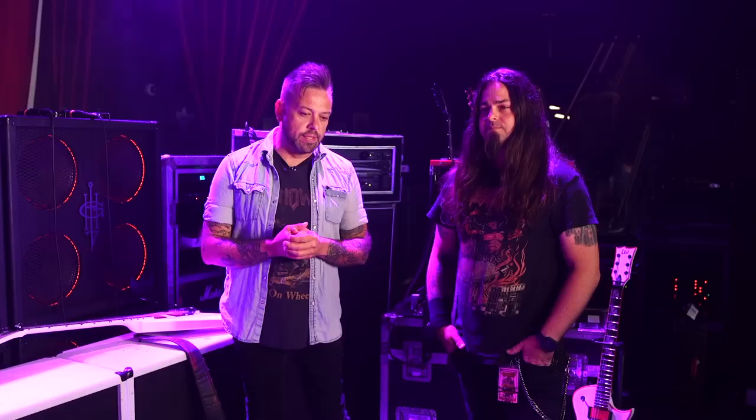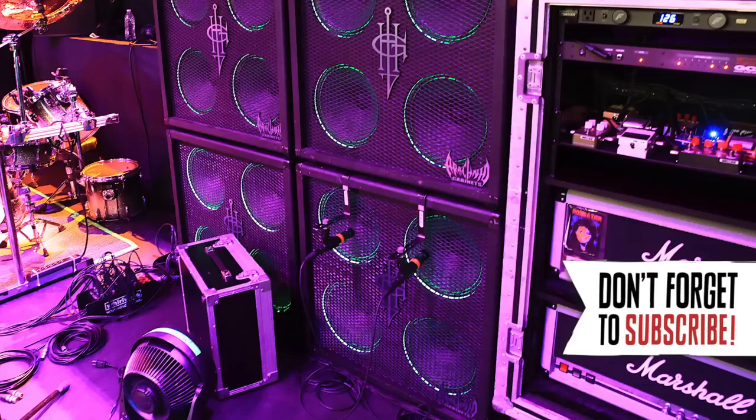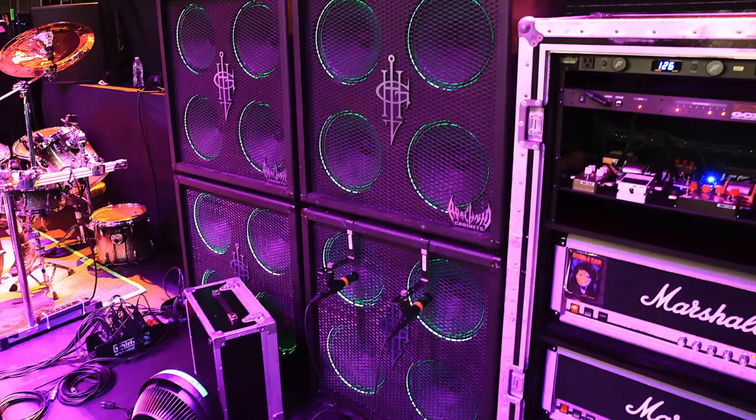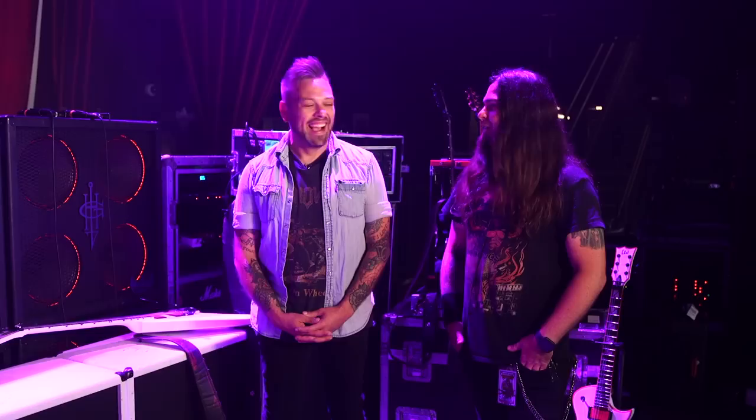We did a rig rundown with Gary in 2015 and he was running a really Spartan rig — a Kemper and just a couple of guitars. A lot has changed. Most obviously to those watching are the custom cabs. They light up — they're Arachnid cabs, out of Sacramento. It's like a mom and pop company, one guy in his garage building these things, but they're awesome. He's got Vintage 30s in it and these signature halo lights — a piece of plexiglass with LED lights around it. They change color too. We go through the guitar list and coordinate: let's make the cabs red for that song, let's come out with purple tonight.